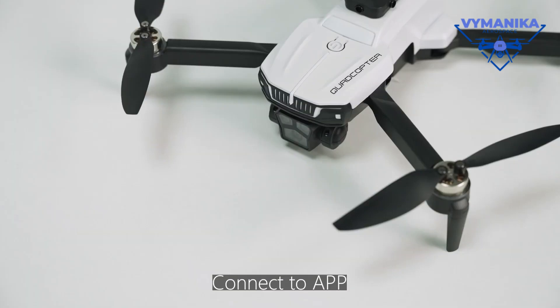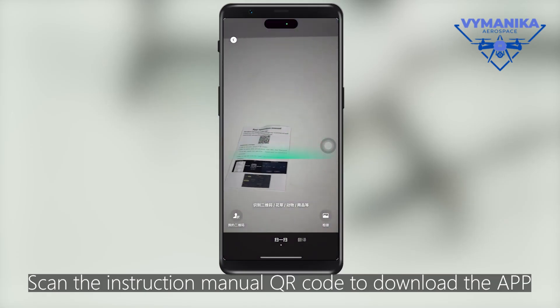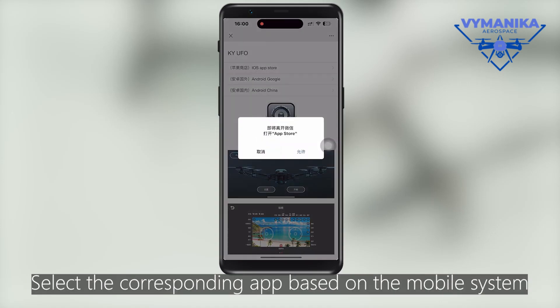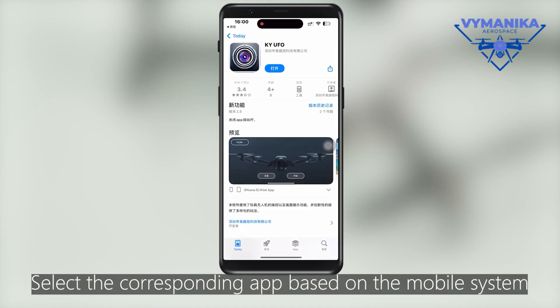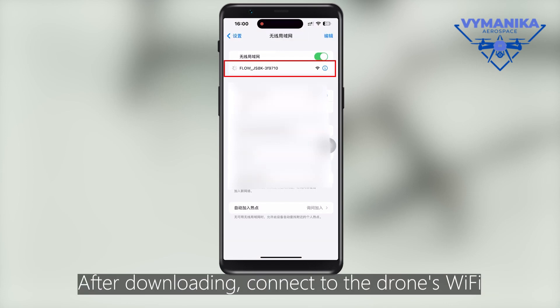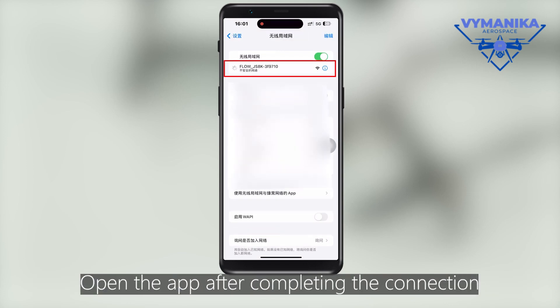Connect to the drone's Wi-Fi. Scan the instruction manual QR code to download the app. Select the corresponding app based on your mobile system. After downloading, connect to the drone's Wi-Fi. Open the app after completing the connection.